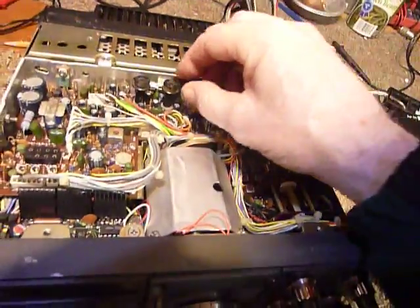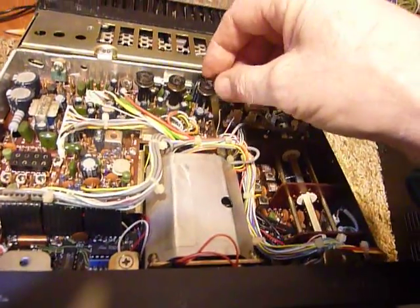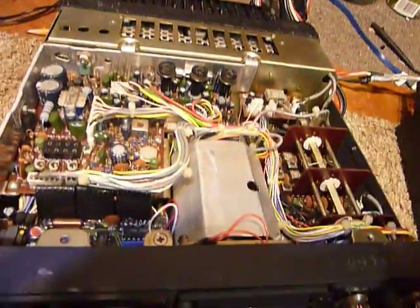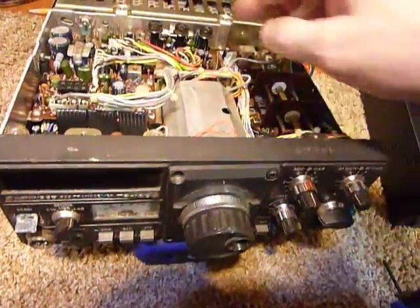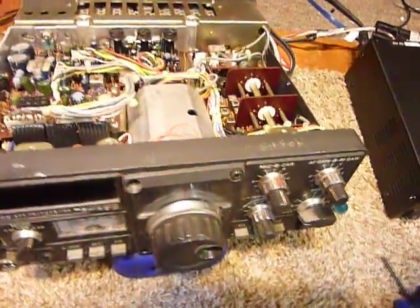I noticed one of the knobs came off here — these knobs just sit on top and stick up through the case top. I'm going to wash these anyway. Those are your controls for the VOX, anti-vox, and VOX gain. They just stick up through the little holes in the top.